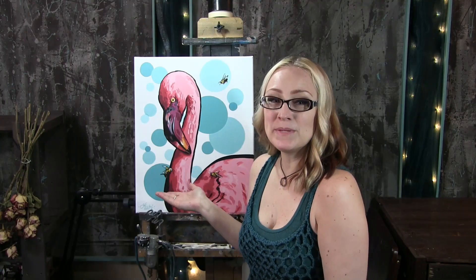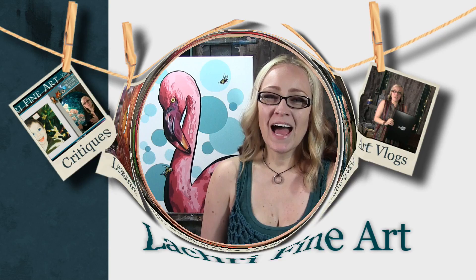Today I'm going to be doing an acrylic painting demonstration of this Flamingo painted in a pop art style. Hi, I'm Lisa, the artist behind La Cree Fine Art.